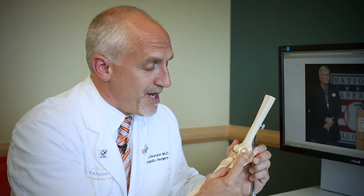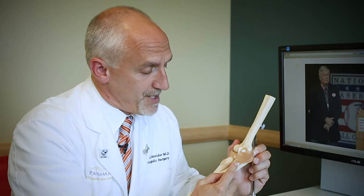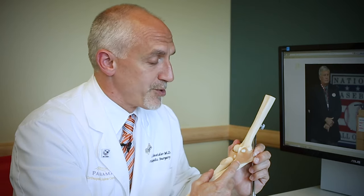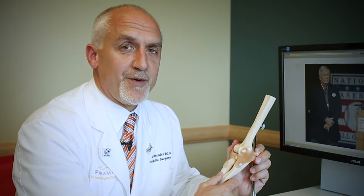It can't be sewn together, it can't be repaired. We have to reconstruct it by inserting another tendon. This was pioneered by Dr. Frank Jobe, who was one of my professors during my fellowship in Los Angeles. Dr. Jobe was a surgical genius. He invented several surgical operations that changed the face of sports, and in particular baseball, forever.